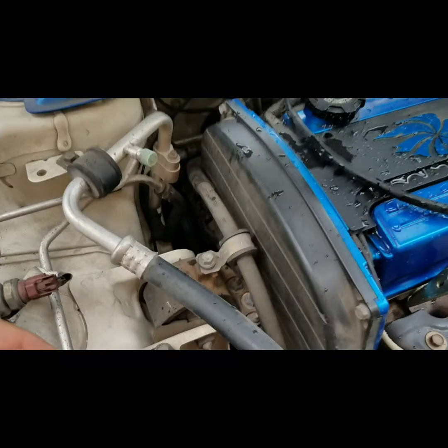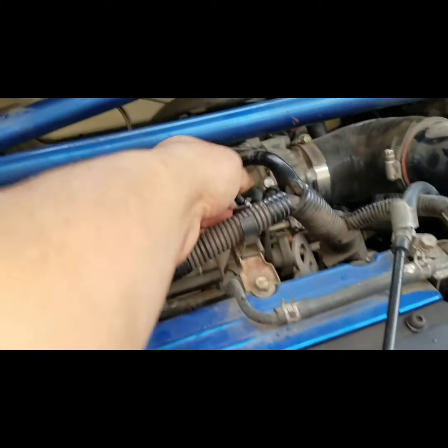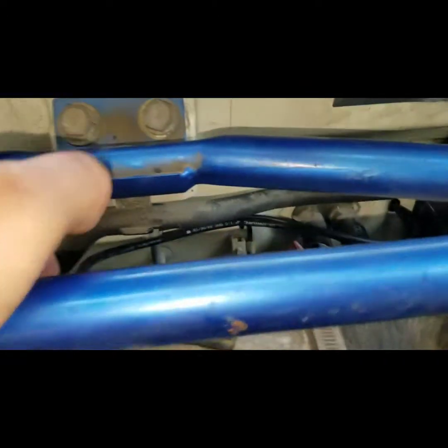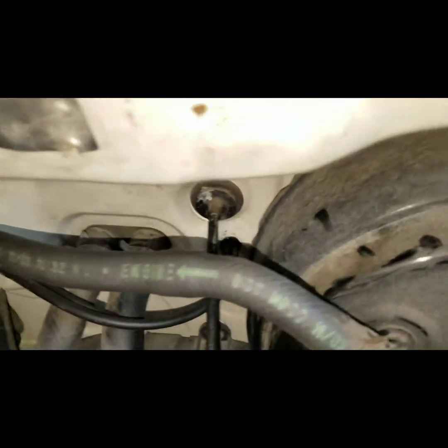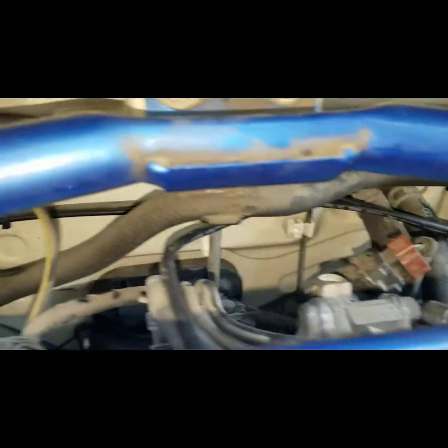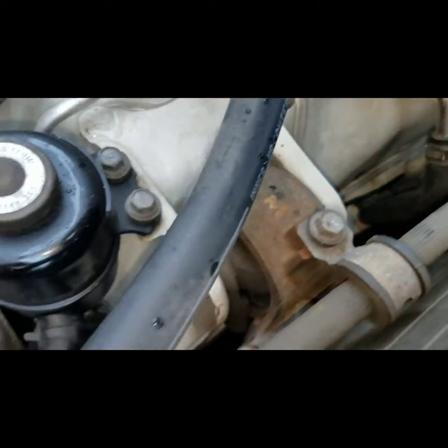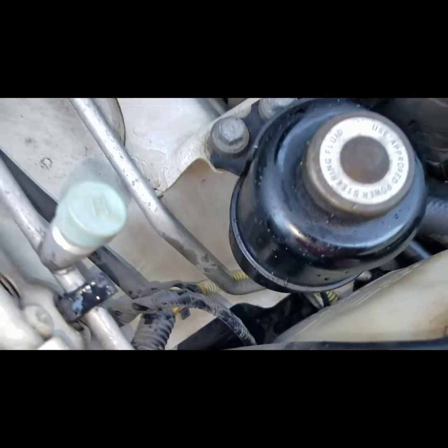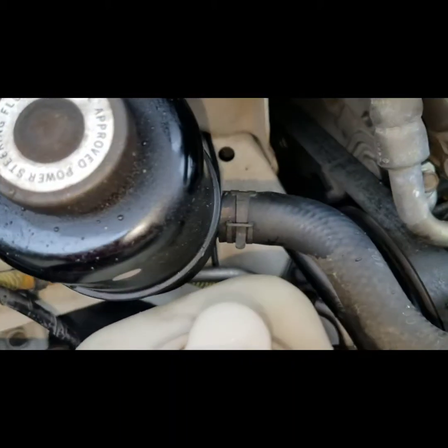Everything is run. I tapped in the vacuum boost gauge right here and ran it along to a hole that's already there from a previous install, so I just reused that. Then I zip tied it along the way. For the oil pressure, I ran it down there — still zip tied in.